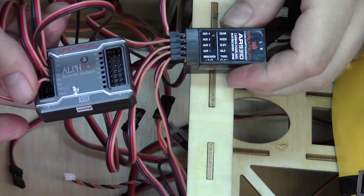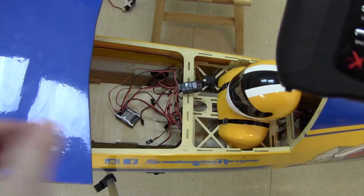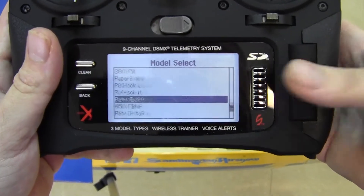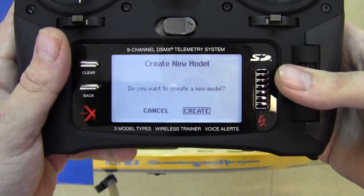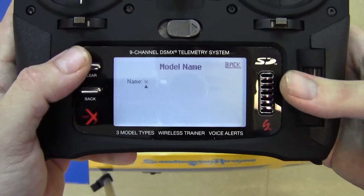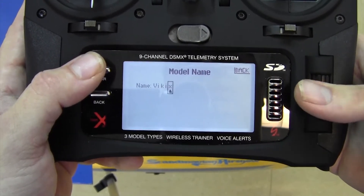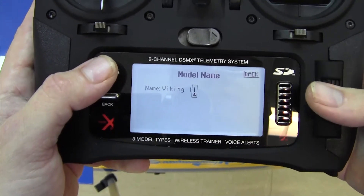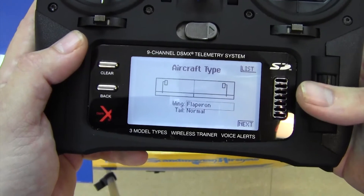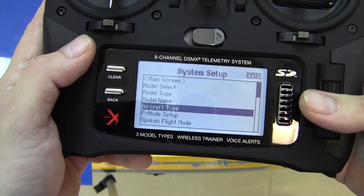The next thing we're going to do is set up our radio so that all these channels match what we're doing here. Let's set up the DX9. To get to a new model, hit clear and back, go all the way down to 'Add New Model.' We'll create the model and name it 'Viking 120.' For aircraft type, this is where we set up our wing — we're going to set it up as dual aileron and dual elevator.